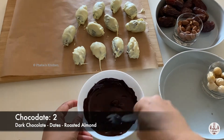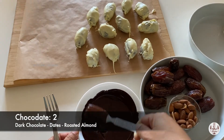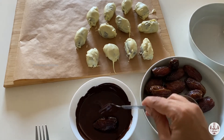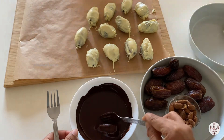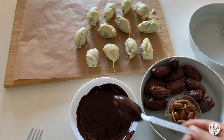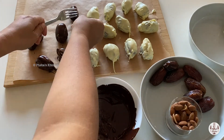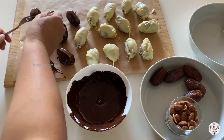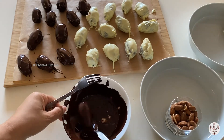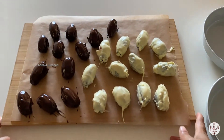Now for the second type, using dark chocolate — stir well. Now roll the dates stuffed with roasted almonds in the melted dark chocolate the same way. Roll all the stuffed almond dates in the melted chocolate. Now all the coating is done. Adding some swirly-wirly designs for fun.